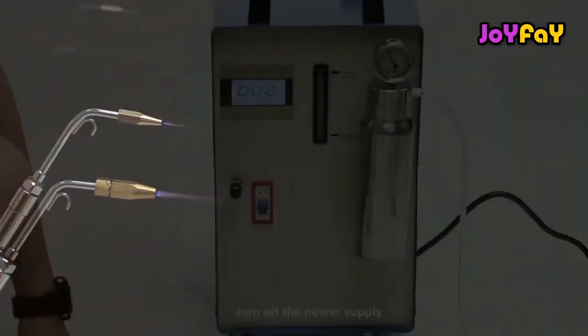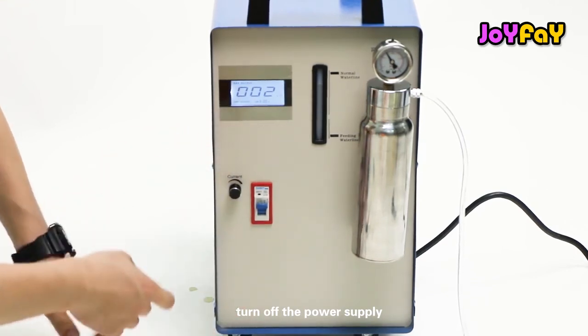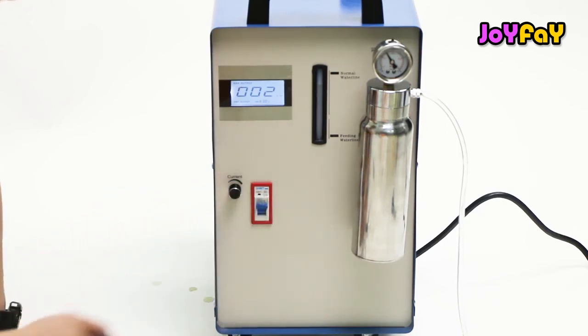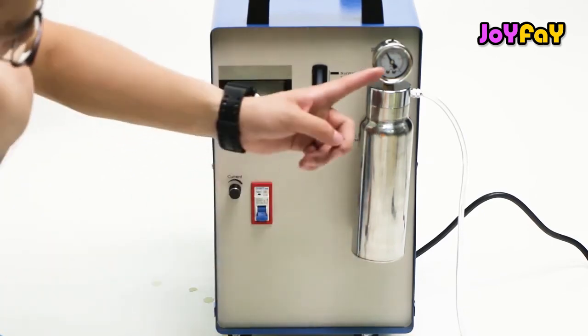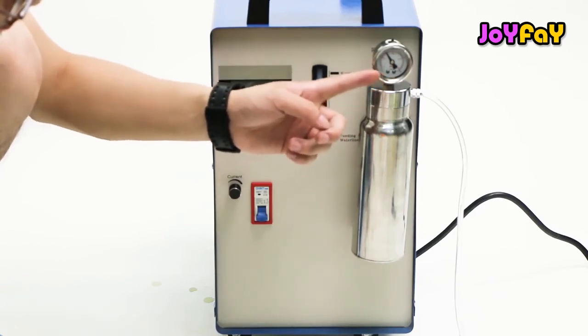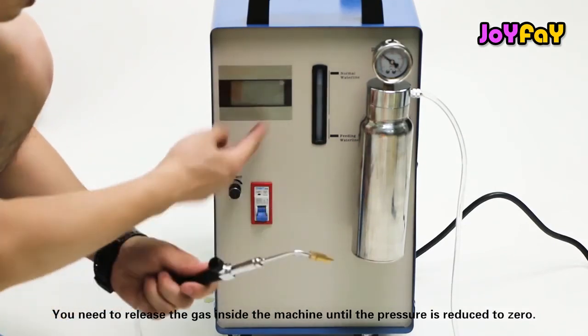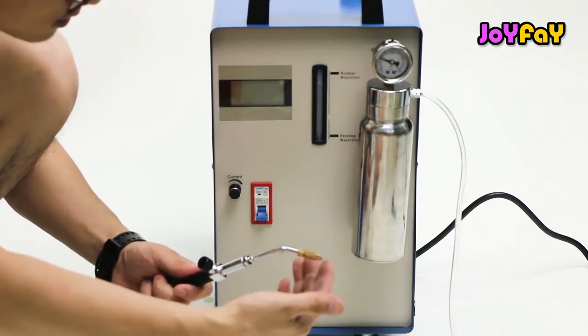Two flame guns are burning at the same time. Turn off the power supply. We need to release the gas inside the machine until the pressure is reduced to zero.